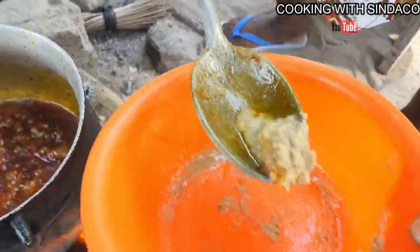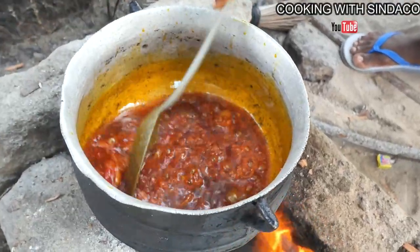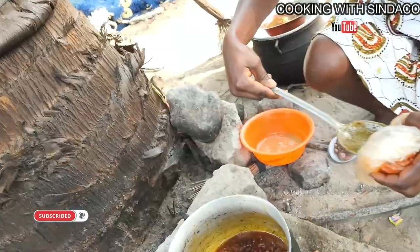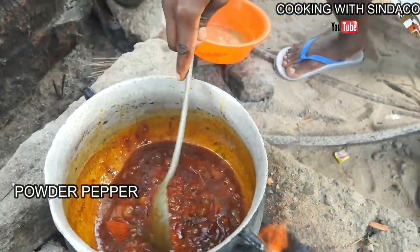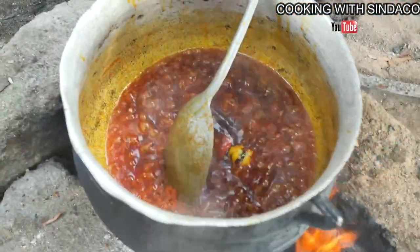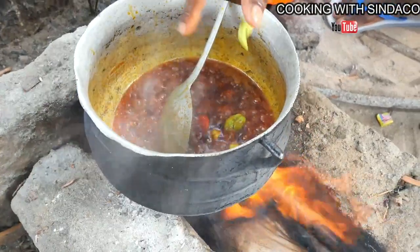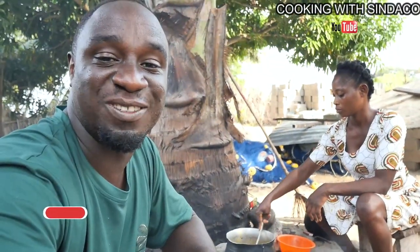So we have our blended ginger, garlic, and onion — we also add that to it. It's really interesting. There's also powder pepper being added to it. And fresh pepper, broken into pieces, is added as well.